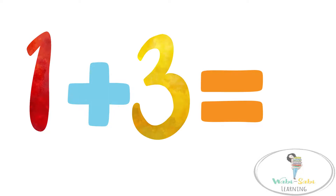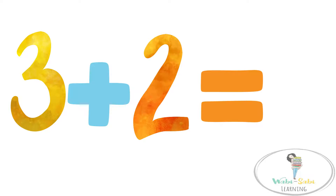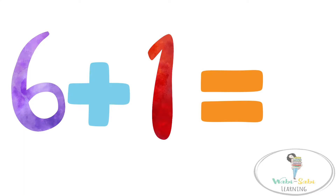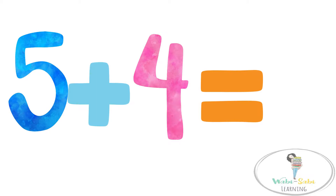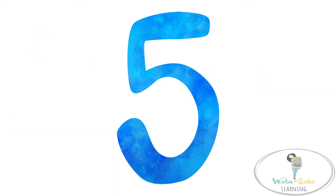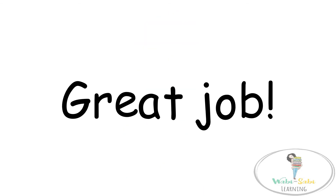1 plus 3 equals 4. 3 plus 2 equals 5. 6 plus 1 equals 7. 5 plus 4 equals 9. 2 plus 3 equals 5. 1 plus 7 equals 8. 6 plus 9.